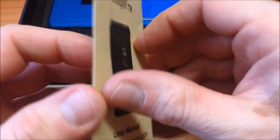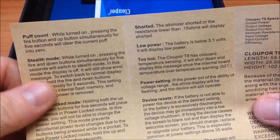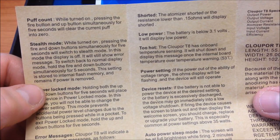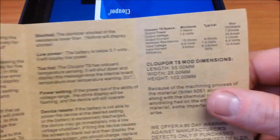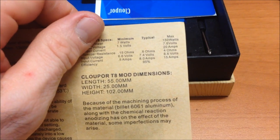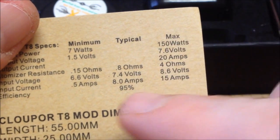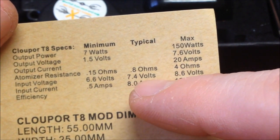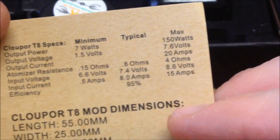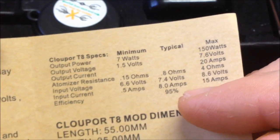The manual is a trifold with very practical instructions — it shows everything, and the operation is very easy. Here it tells us the device's operating resistance range: from 0.15 ohms to 4 ohms, with a standard measure of 0.8. The voltage output goes from 6.6V to 7.4V typical, and 8.6V maximum.